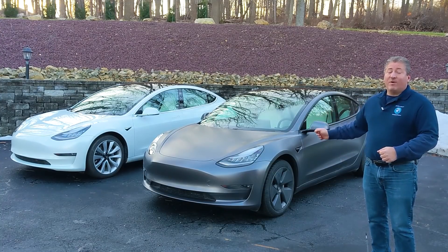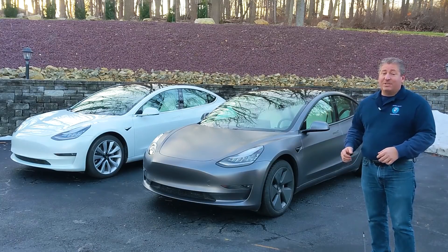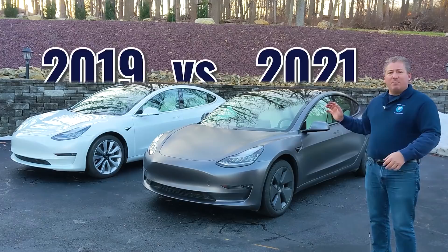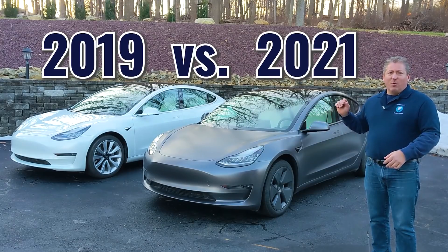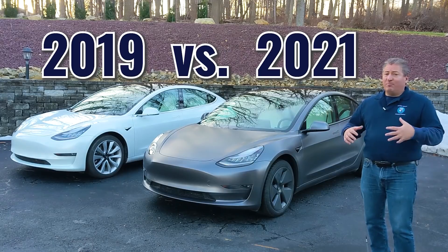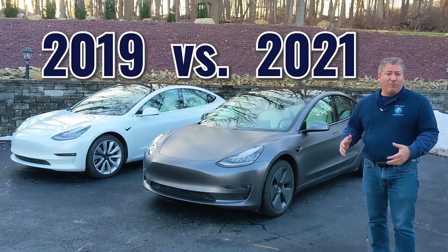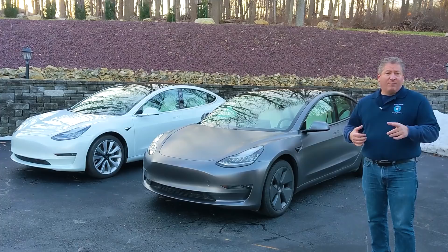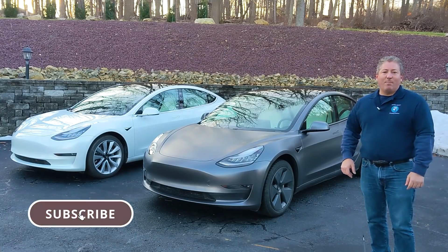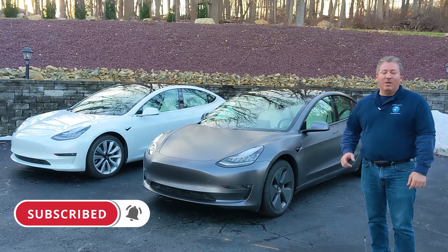And here it is. Right after I got it, I wrapped it in 3M Satin Gray just to give it a little bit of a distinctive look. We're going to do this comparison right now and go over every little change that Tesla's made. Pretty much all of them are improvements as far as I'm concerned. If you like what we're doing here on State of Charge, click that subscribe button and tap the notification bell so you don't miss any upcoming content.